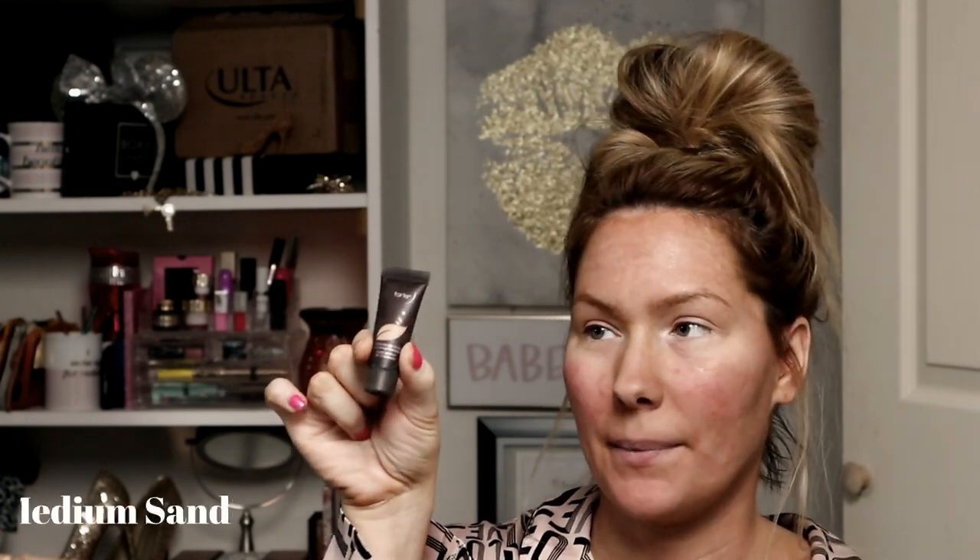So it's probably been about a minute. What I'm going to do now is take my foundation. Today I am using a sample I received in my Ipsy. This is the Tarte Amazonian Clay 12-hour full coverage foundation, and this is in the color medium sand. I just find this is the deepest, darkest foundation I have right now — like it matches pretty good. Whenever I fake tan, this is my go-to foundation at the moment.